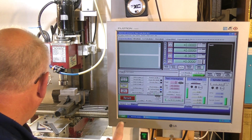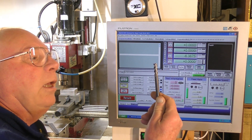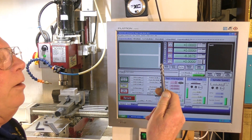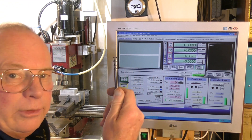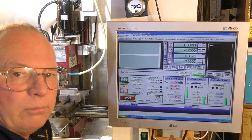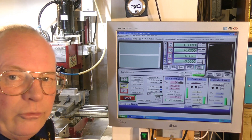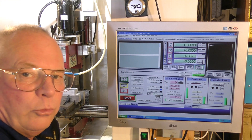Now I have to change the tool and put the tool we're going to use to cut. For the whole process we're going to be using an 8mm 3-flute end mill. This is a tungsten carbide end mill - very expensive, but very good for machining aluminium.